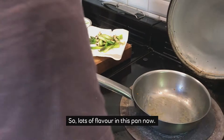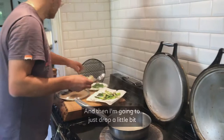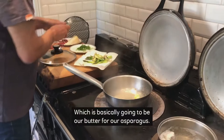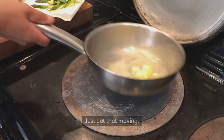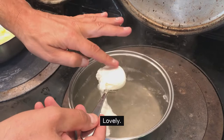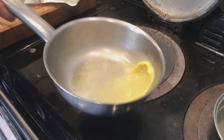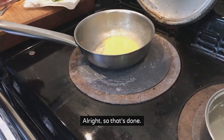Lots of flavour in this pan now. I'm just going to drop a little bit of water in, and then a little bit of butter to create an emulsion — which is basically going to be our butter sauce for the asparagus. Let's just check the egg. Lovely — that's nearly there, about 30 seconds more. This is going to be the sauce for our asparagus, just emulsified. That's called emulsification. So that's done.